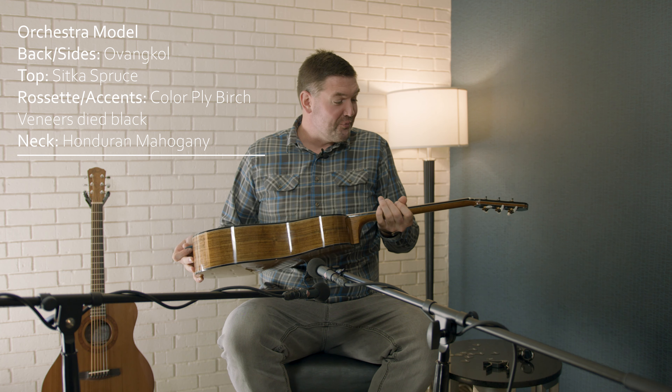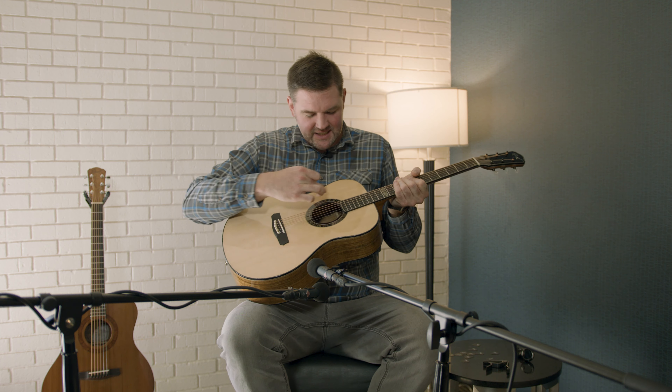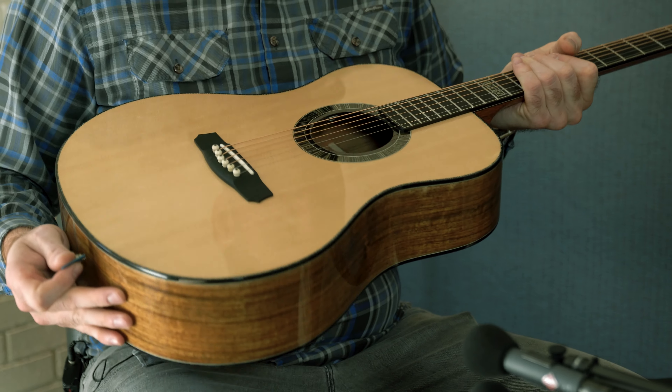That's pretty. This is a very, very good looking guitar. There's the contrast in the black and the blondish white — that's pretty. What kind of wood is that? It's Baltic birch. It's been dyed.